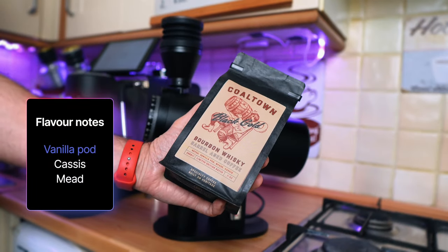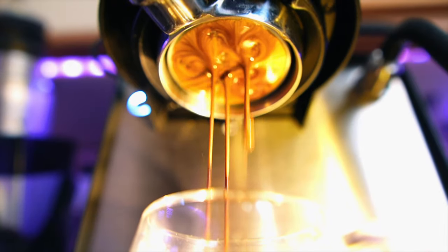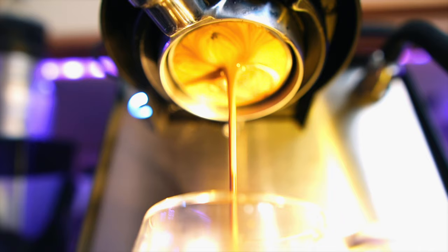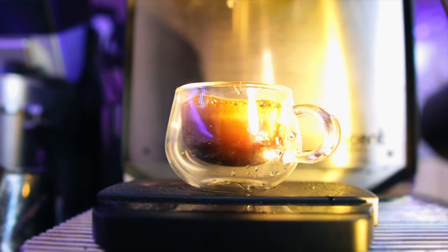Let's brew some coffee. I will be using Cold Town Coffee Roasters — a coffee that has been matured in a bourbon barrel. We have a shot extraction — looked okay-ish. Remember this is an unseasoned grinder. Cheers!